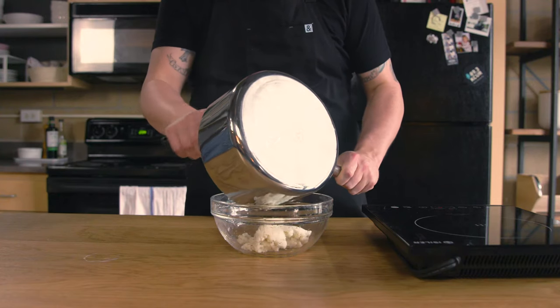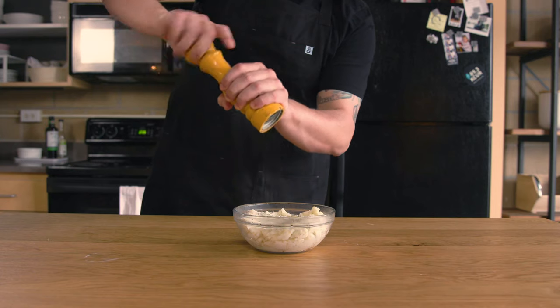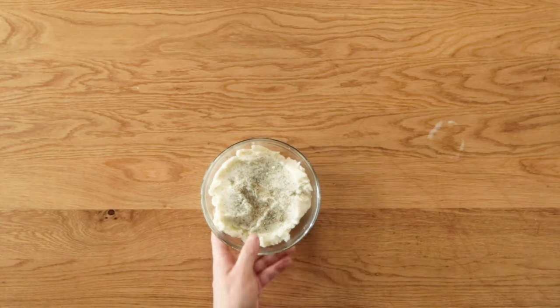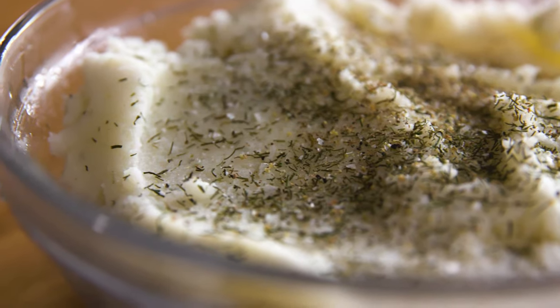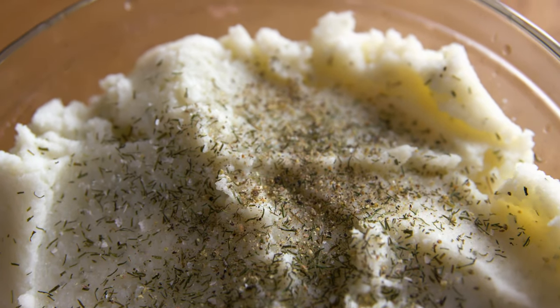Adding the garlic and dill will hopefully give these otherwise bland box potatoes a little kick. I haven't had them in a while, but I seem to remember being pretty impressed with something this easy and quick to make. Writing this voiceover legitimately took longer. Let's see how they taste.